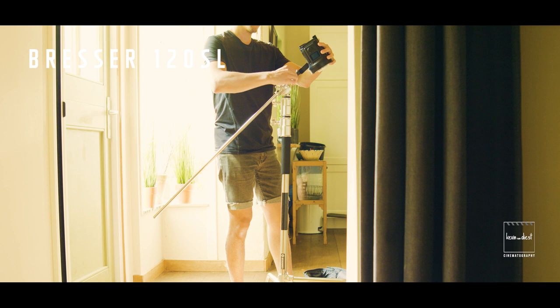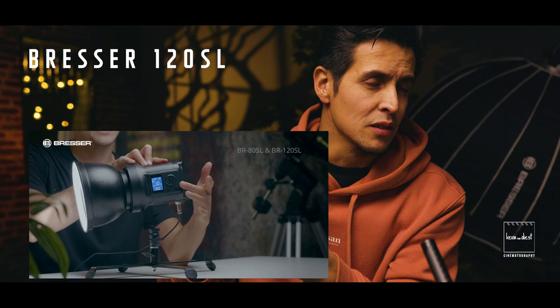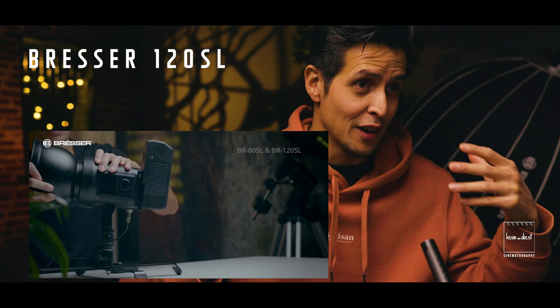I'm pairing the C-stand with my favorite light — the Brasset SL 120. It's a 120-watt chip-on-board LED light. The nice thing about it is that it's compact with the ability to use a remote control, but it also has physical buttons on the light itself — no separate control box, everything is built in. You can also use V-mount batteries on it, so you can shoot for hours and still have a compact, powerful setup.